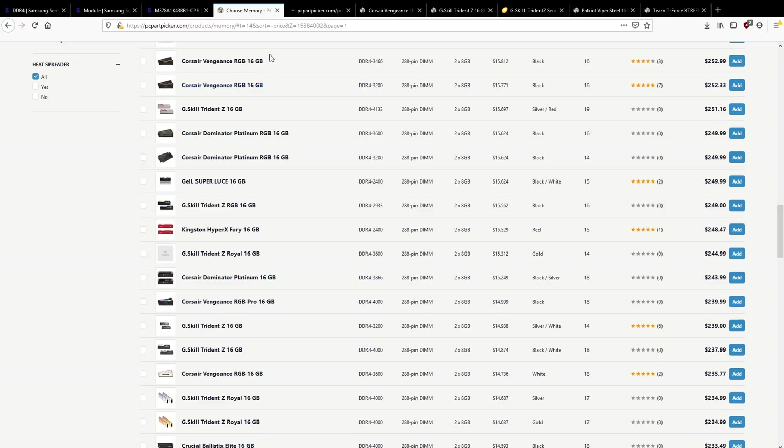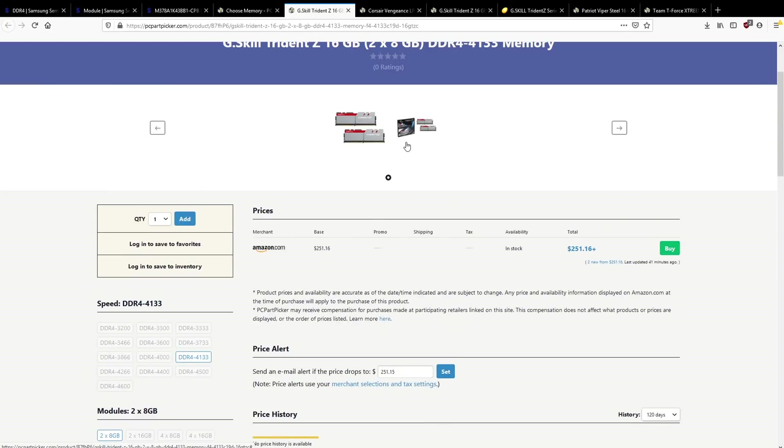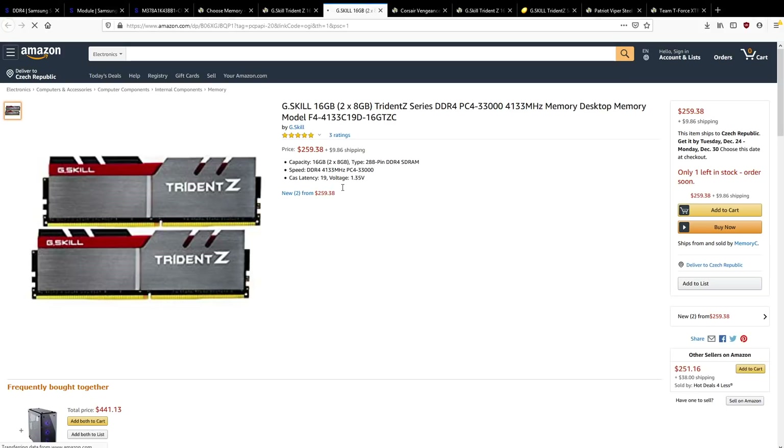Let's check out this G.Skill kit — 3900 CL19-19-19. This is going to be B-Die, and it's $251. It's not exactly cheap, but it is in stock.